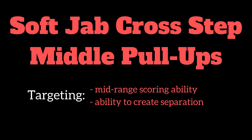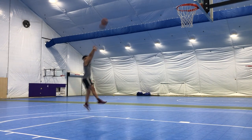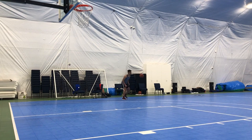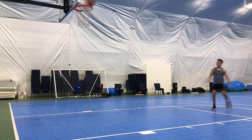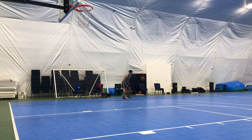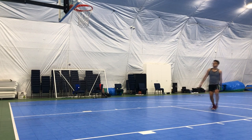Now we're going with our soft jab cross step middle pull-ups. You're gonna catch the ball and give a little soft jab — not really trying to sell it, just trying to get the defender to move a little bit. Then step across your body towards the baseline while dribbling with your outside hand, immediately cross over towards the middle, take another dribble, and pull up. We're really trying to get the defender to shift baseline, which gives us the ability to drive to the middle.